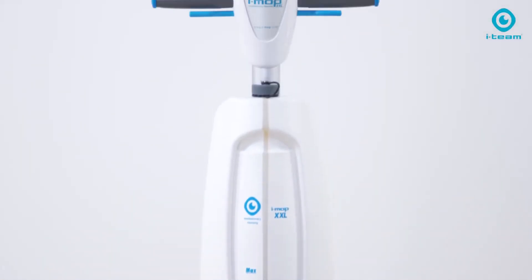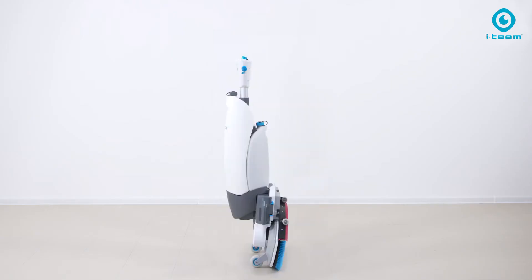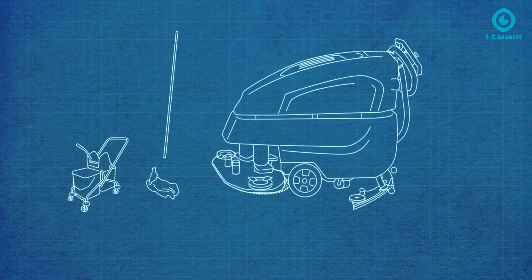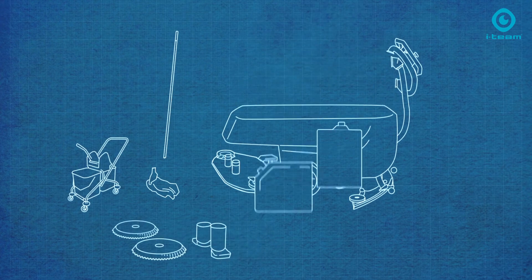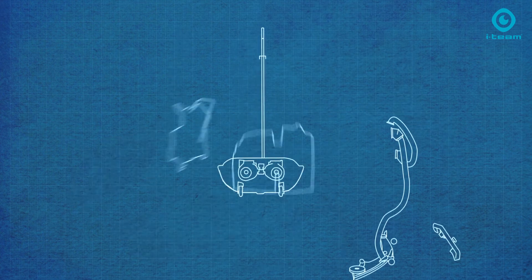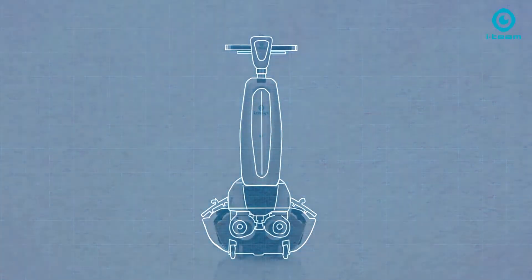iMOP is changing the world of cleaning. iMOP is the future — a full-size heavy-duty scrubber dryer with the agility of a flat mop. The secret of the iMOP is that we have taken apart a conventional scrubber dryer into its elements, which are traditionally aligned in a horizontal order, and stacked them on top of each other in a vertical order. That creates the unmatched footprint, delivering key points such as agility and ease of storage — and this is where the liberation of the cleaner starts.